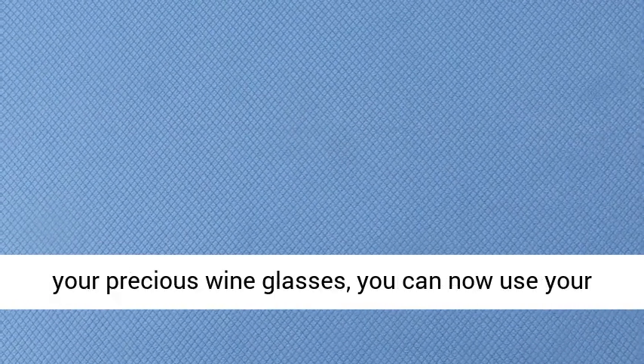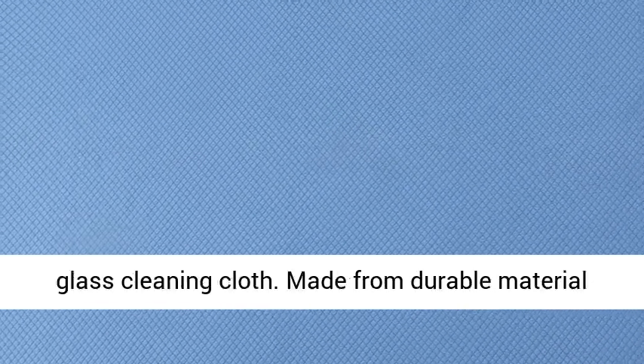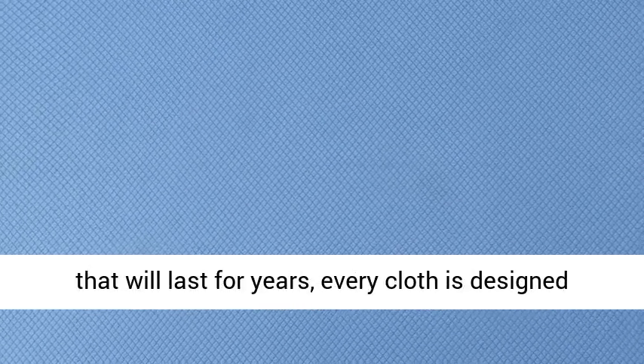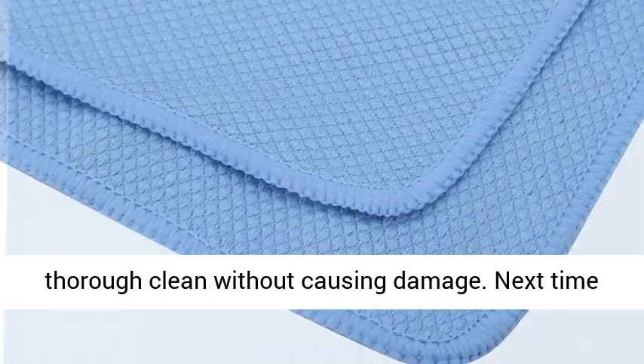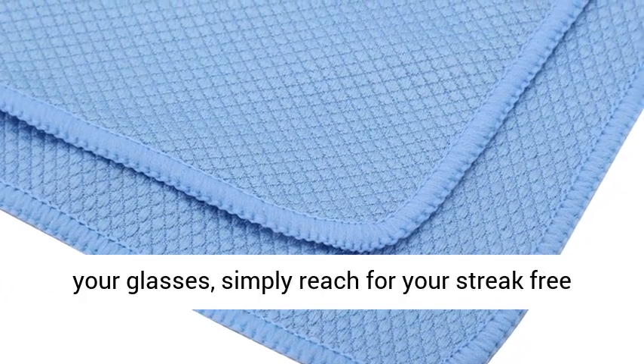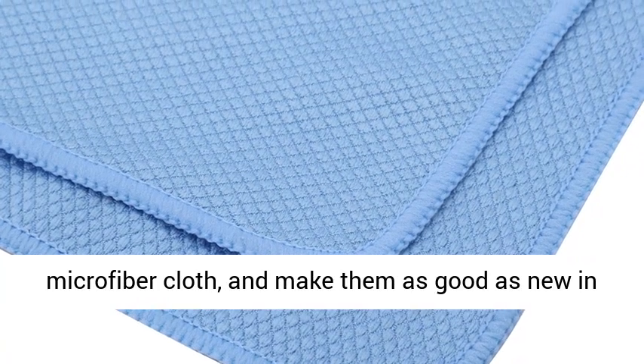With your precious wine glasses, you can now use your newly purchased microfiber cloth as your go-to glass cleaning cloth. Made from durable material that will last for years, every cloth is designed to give even the most delicate of surfaces a thorough clean without causing damage. Next time you need to remove some smudges and smears from your glasses, simply reach for your streak-free microfiber cloth and make them as good as new in seconds.